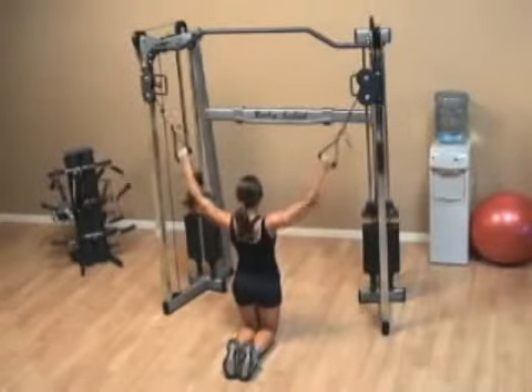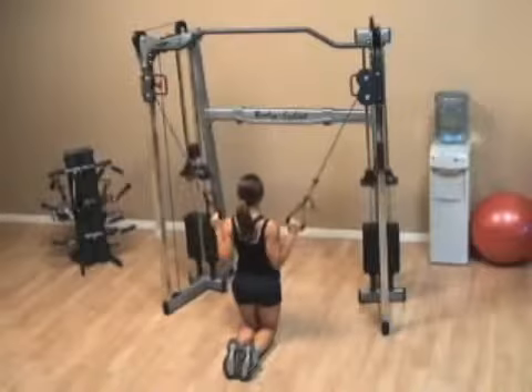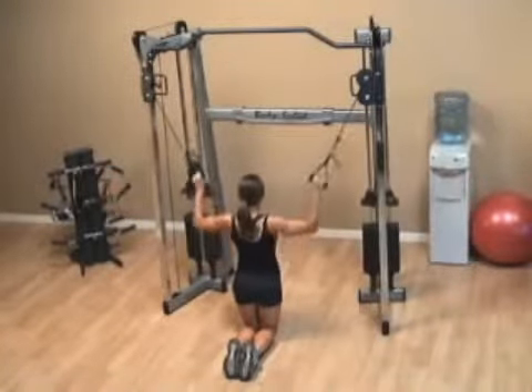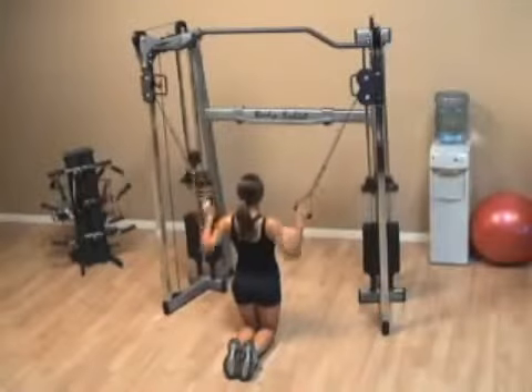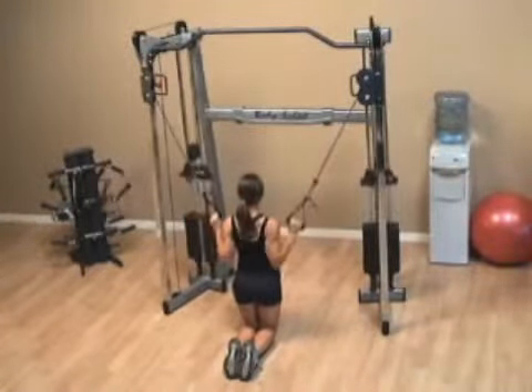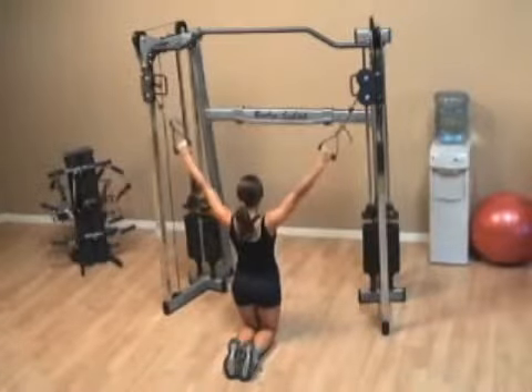The hands are just hooks, so don't over squeeze them on this one. Get a stretch at the top, and then really try to focus on making the elbows touch together behind you. It's physically impossible, yes, but it's going to get you in the right motion.